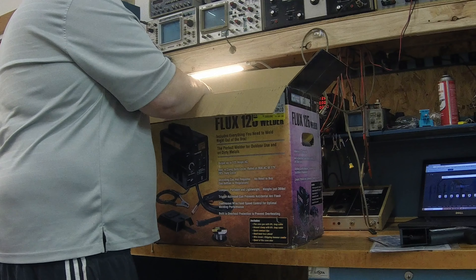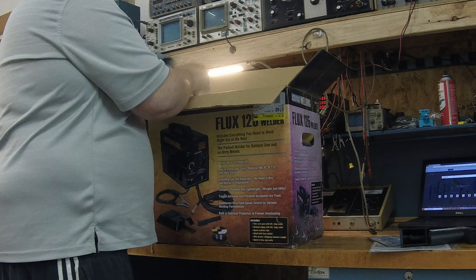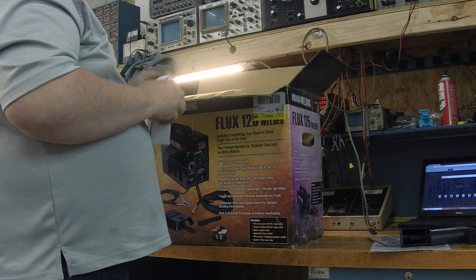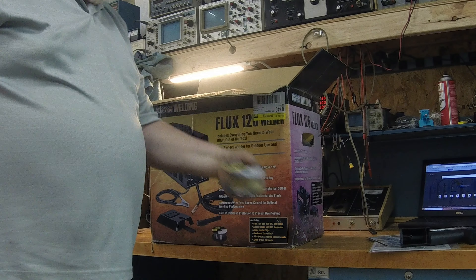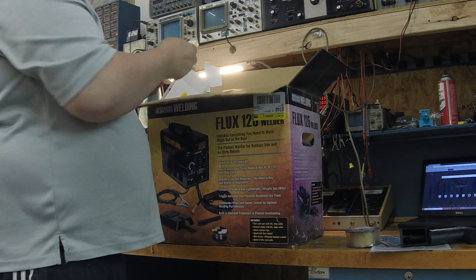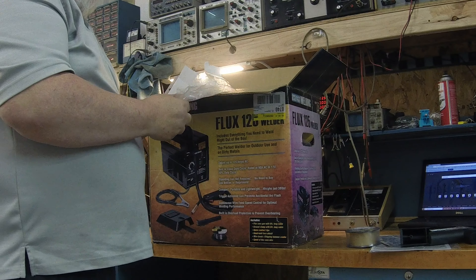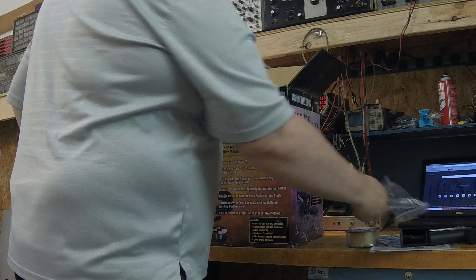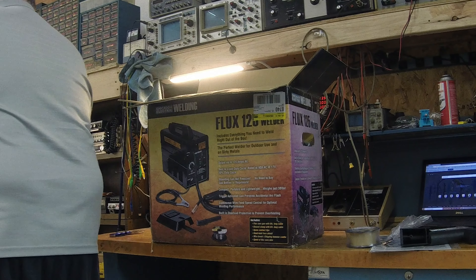Let's see here — this bag is full of flux core wire, small spool, flux core 0.30. Looks like we've got a tip and a screw and a bolt. Not sure what all that goes to it, but sure we'll get to it.